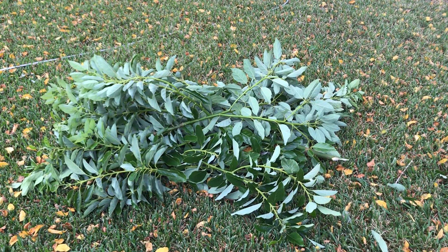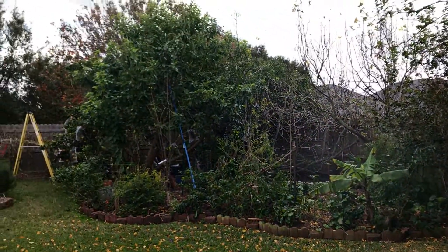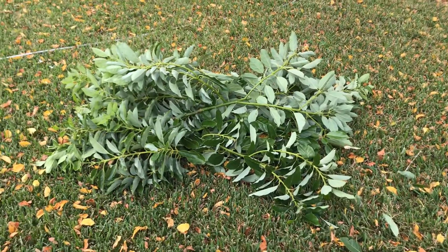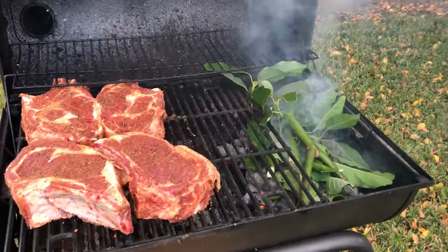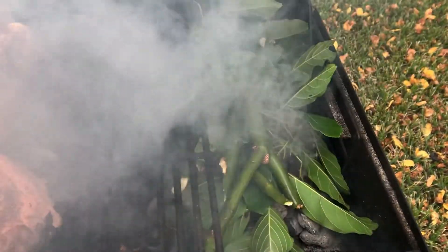We cut these avocado tree branches from that avocado tree, and we're going to barbecue with these branches. There are the branches — avocado tree branches.